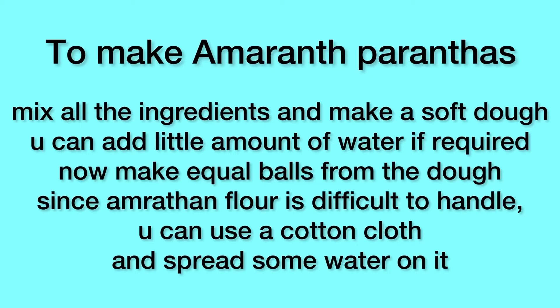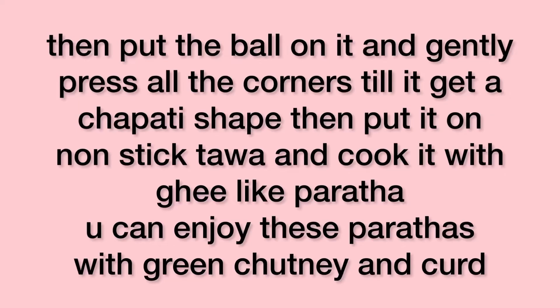Mix all the ingredients and make a soft dough. You can add a little water if required. Make equal balls from the dough. Since amaranth is difficult to handle, you can use a cotton cloth and spread some water on it. Then put the balls on it and gently press all the corners till it gets a chapati shape. Put it on a non-stick tawa and cook it with ghee like a paratha. You can enjoy these with green chutney and curd.